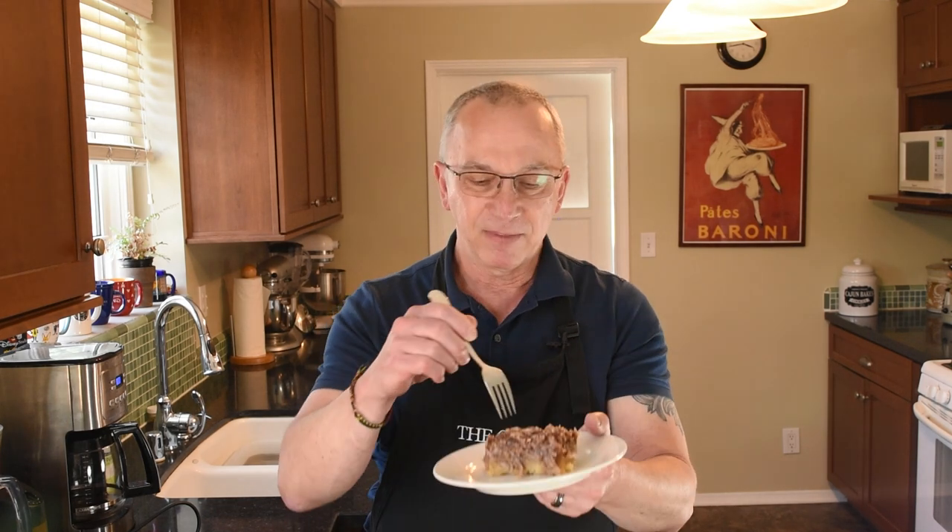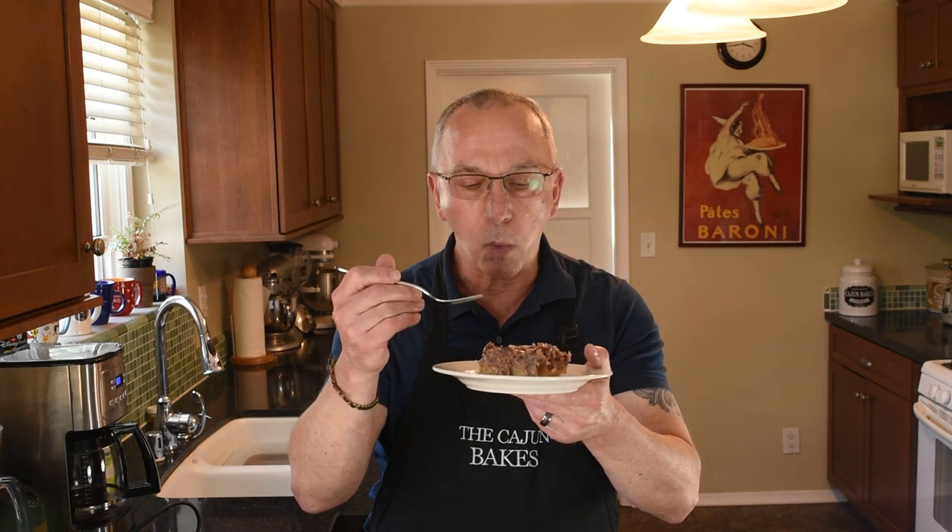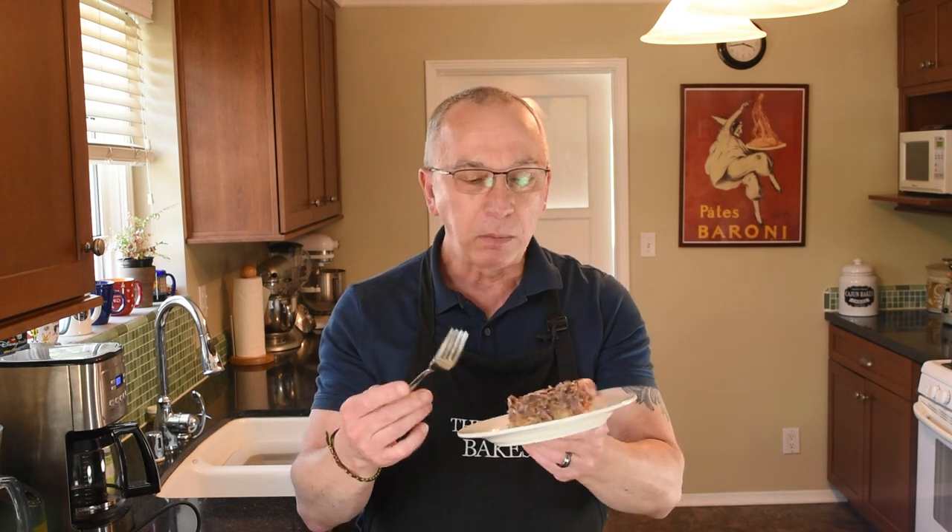If you make this cake, go ahead and leave me a comment below and let me know how it turned out. Thanks again for watching. Hope you enjoyed it as much as I do. It really takes me back — this is so good.